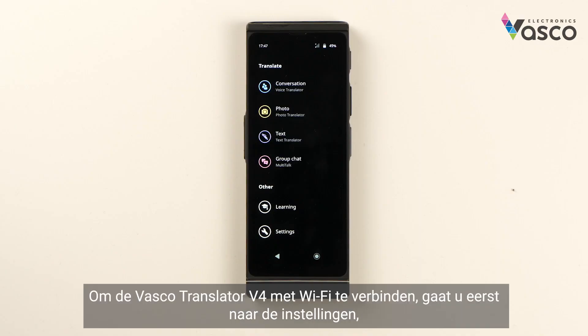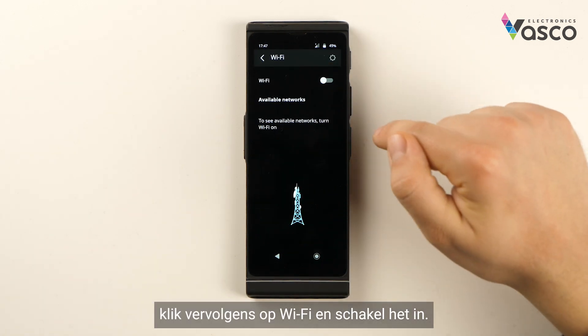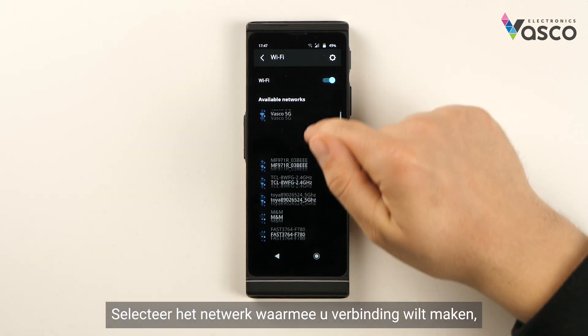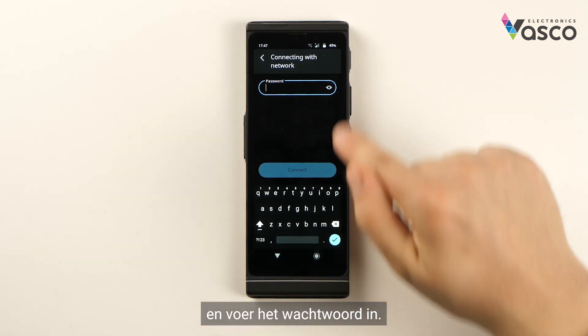In order to connect your Vascular Translator V4 to Wi-Fi, first go into Settings, then click Wi-Fi and turn it on. The device will search for available networks. Select the network you wish to connect to, click Connect, and type in the password.